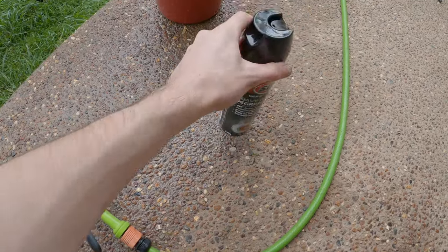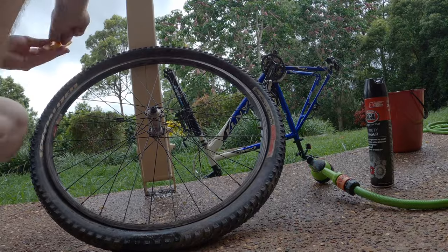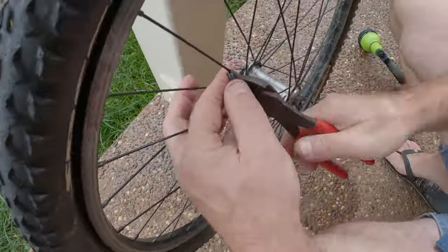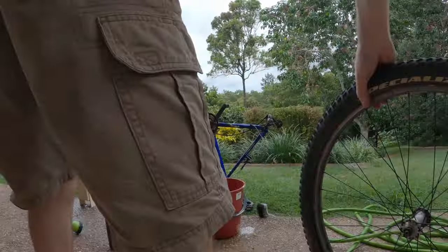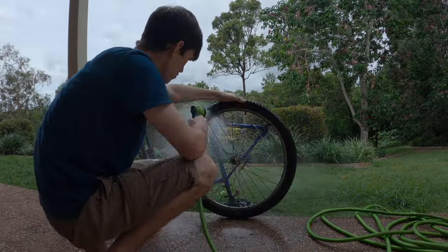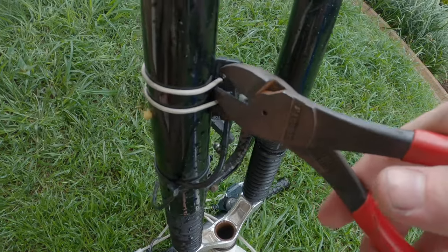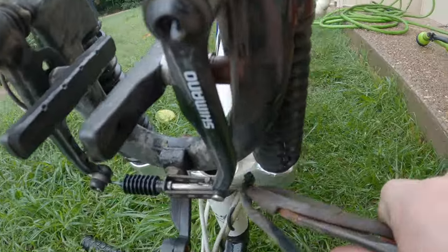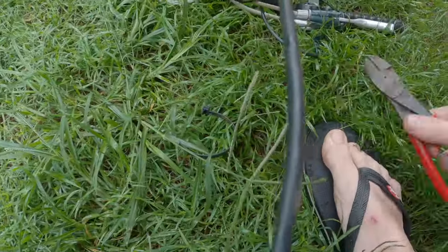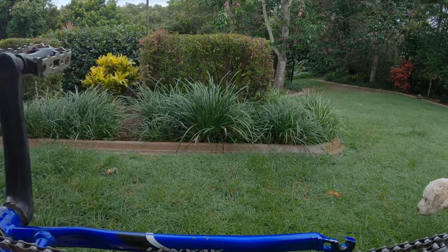This is my first time using this type of degreaser on a bike. My cassette was black before and now it's silver, so I'm quite impressed. This part was all gunky and black — now it's actually silver. The chain is a lot better too; it used to be really black but now you can see it's silver. I'll put lube on it when I'm finished.